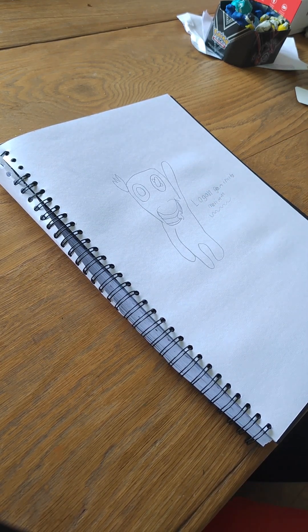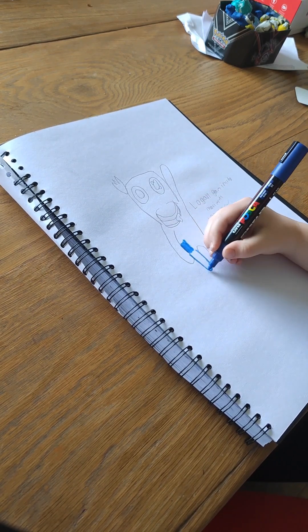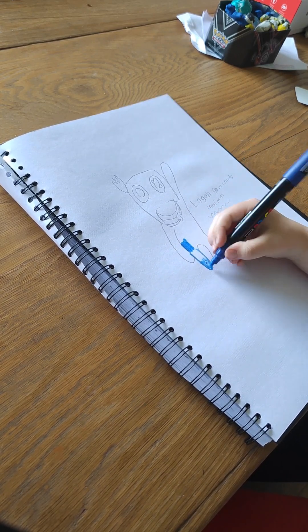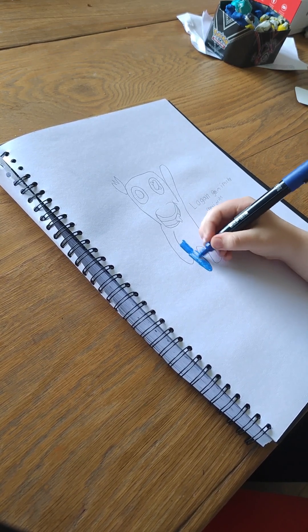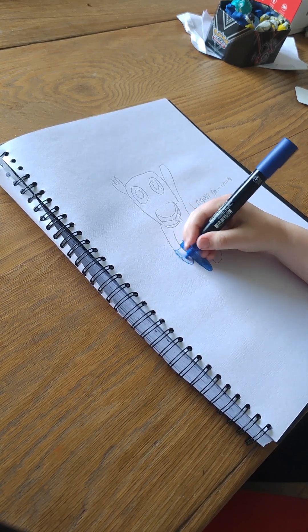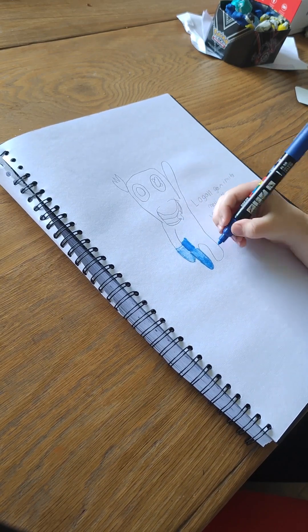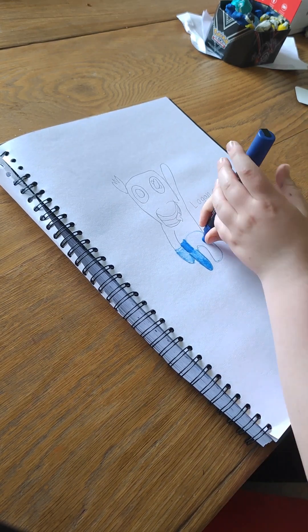Let me get out my pens — here we go. I've got this blue Posca marker and I'm starting to color in Blue's bottom. We're going to continue with this blue and kind of make shades with it, keeping it basic. You can see I'm coloring in there.